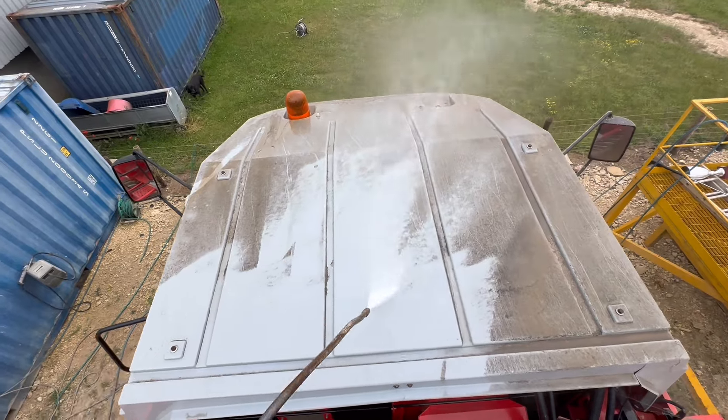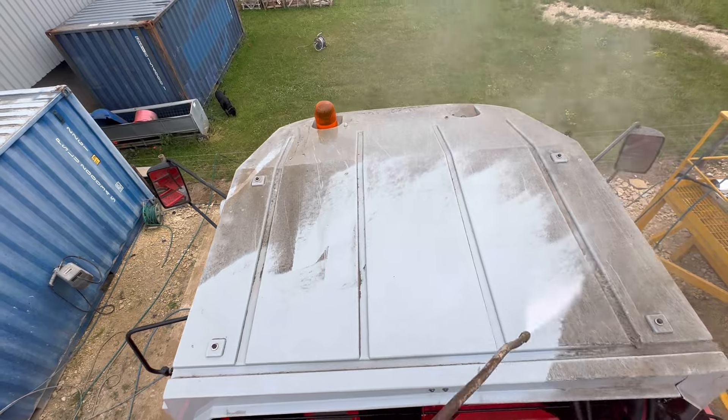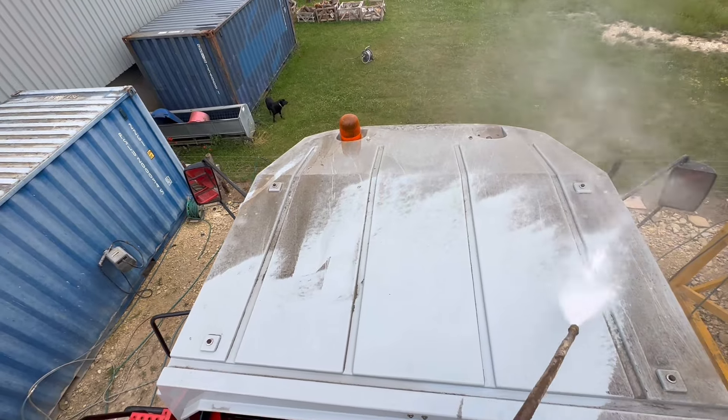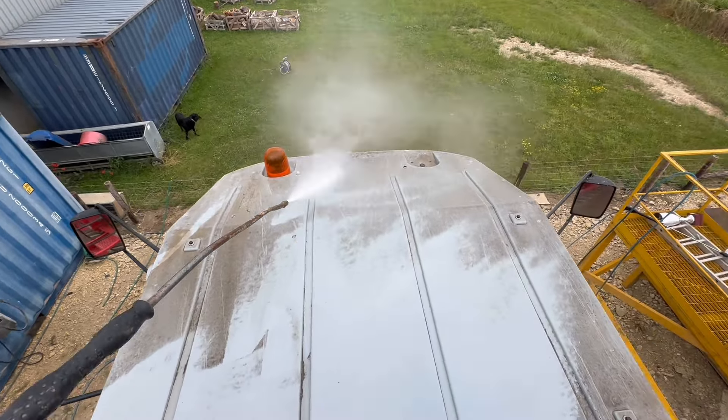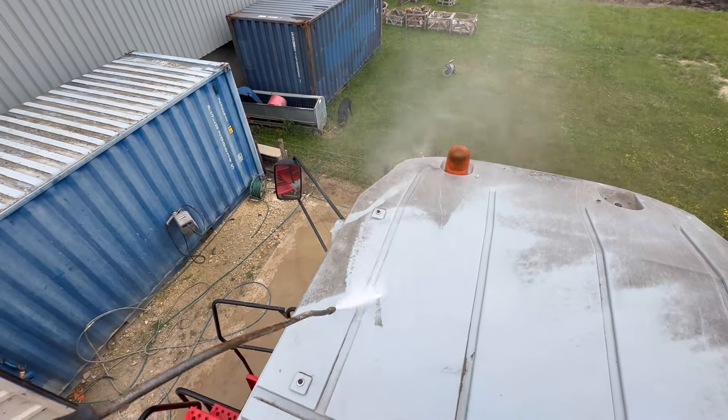Look how mucky it is — that's from all the dust last year. We'll get it nice and clean now. Wash all the flashing lights, wash all the mirrors so everyone can see. I hate it when you can't see out the mirrors.